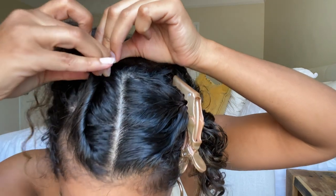Then grab the clip and secure it. I'll do the same thing on the other side as well.